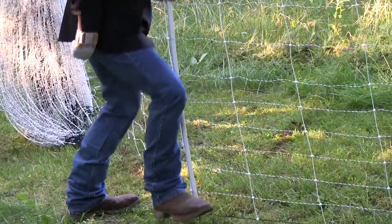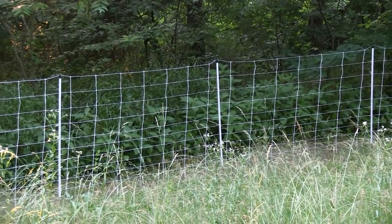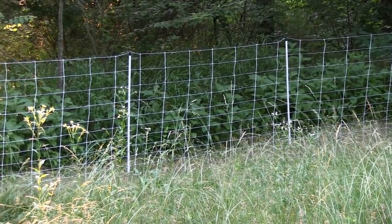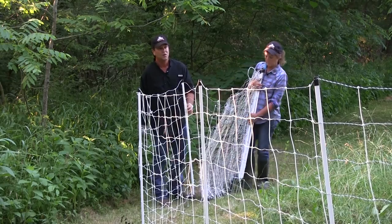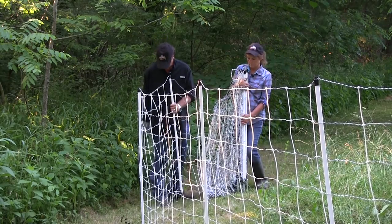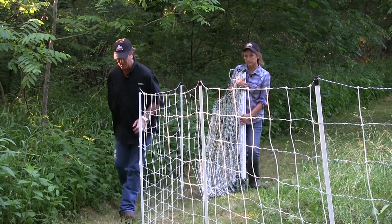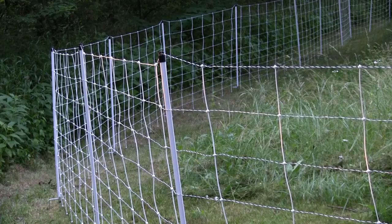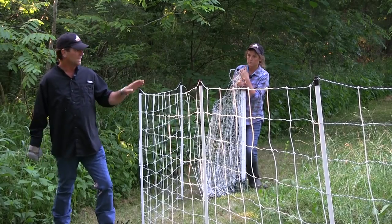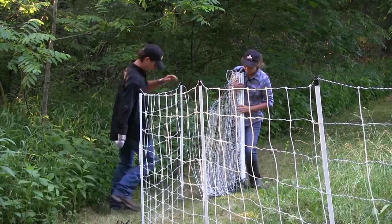We're trying a new product — movable fencing is absolutely essential where we are because we're going to change fields from time to time depending on who's doing what, a little bit of rotational grazing. What I found about this product right off the bat — look at the amount of spacing in between these substantial posts and the metal on both ends. I really like what I see here, it's stouter, nicer, way nicer. Really like what I'm seeing.